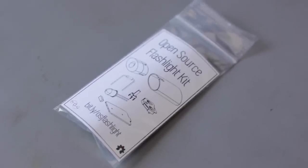Hey everyone, this is the open source flashlight kit. It is designed to be your very first 3D printing and soldering experience. Let's build one!